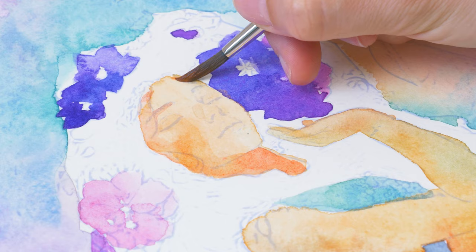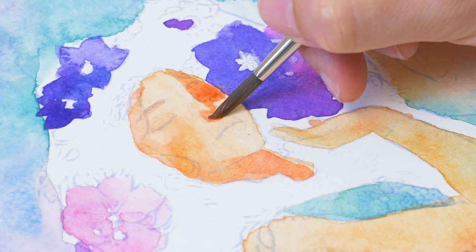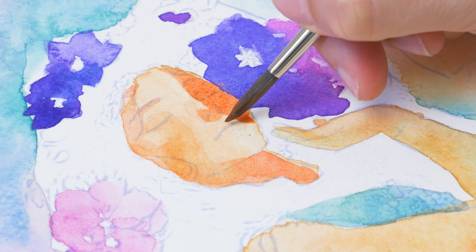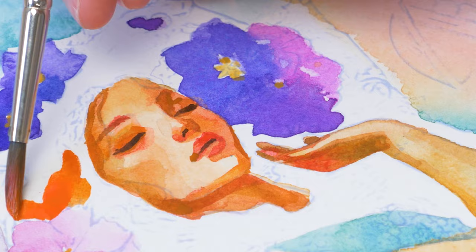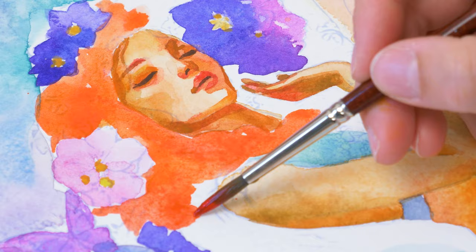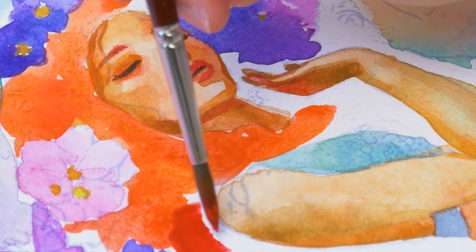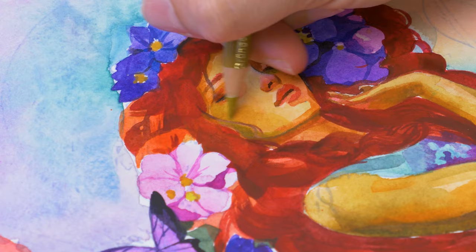Let's take a closer look at the face. You might be wondering why I'm working on different areas of the painting all the time. The reason is that I want to make sure that each layer of paint dries properly, which is essential to prevent the colors from blending together and becoming muddy. For the skin, I've chosen a combination of bright yellows and oranges to create a warm and vibrant tone. As for the hair, I went with a striking red-orange color that really pops against the background. Have you noticed the olive green on the arms? It's a contrasting skin color and just see how it beautifully complements the orange.